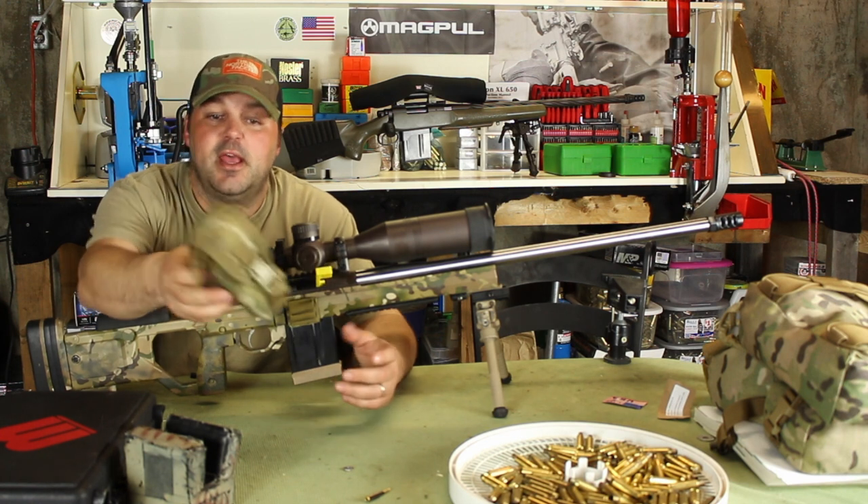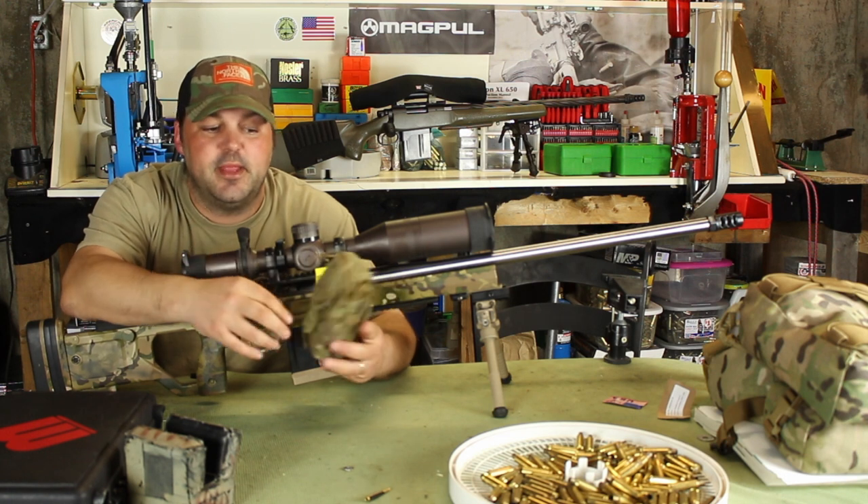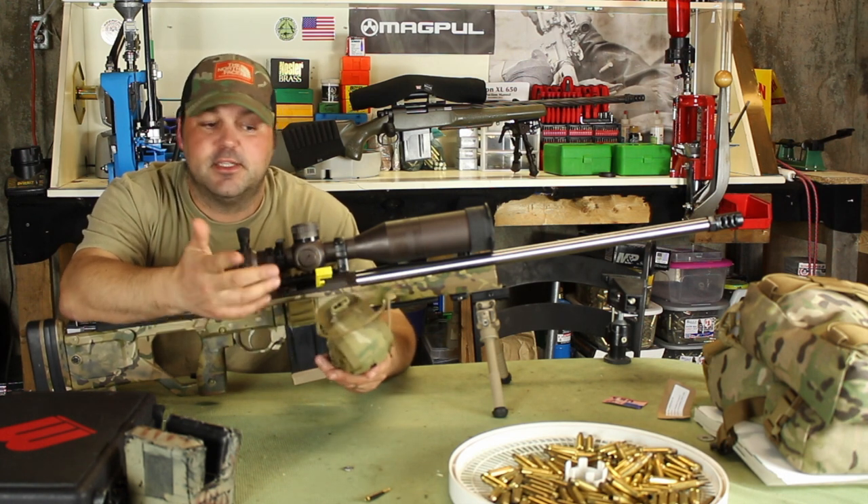I got it rolled up here in a small little magazine pouch just to show you guys how small it is. You can roll it up and stick it in a backpack, stick it in your pocket, or carry it in something similar to this. It weighs four ounces, so it's super light.